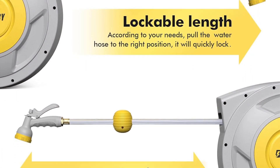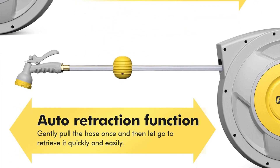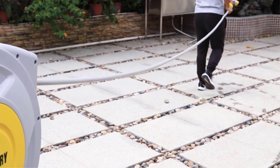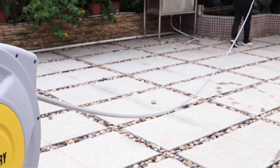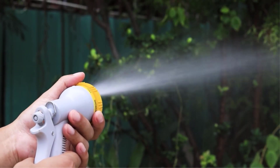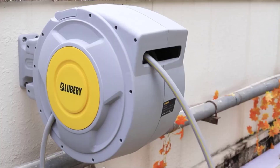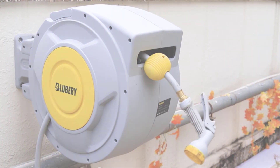Key features: sturdy construction with durable materials for long-lasting performance; lock-at-any-length feature offers flexibility and convenience during watering tasks; 8-pattern spray nozzle provides versatility for different watering needs; slow rewind system ensures safe and controlled hose retraction.